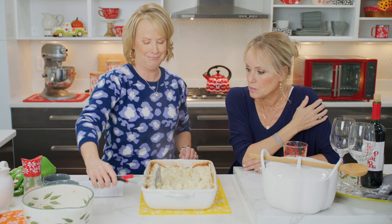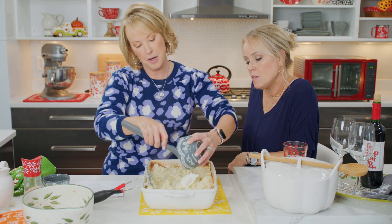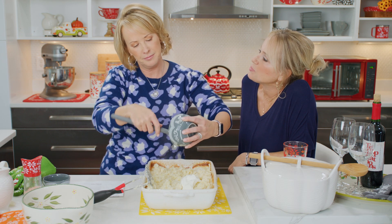I mashed them all up. Now we're going to add — because why wouldn't you — sour cream. Yes! When you ask me butter or sour cream, both. I mean, is that a trick question?